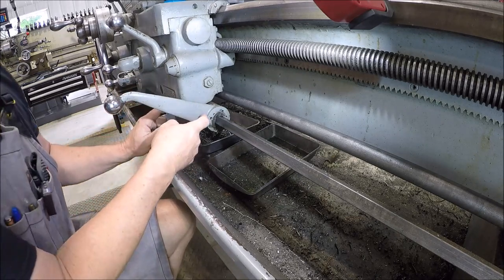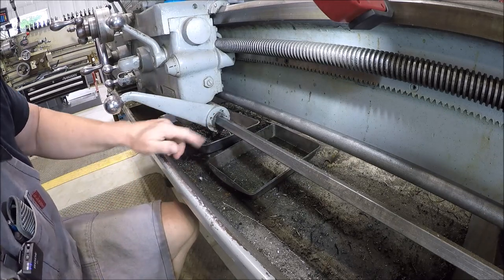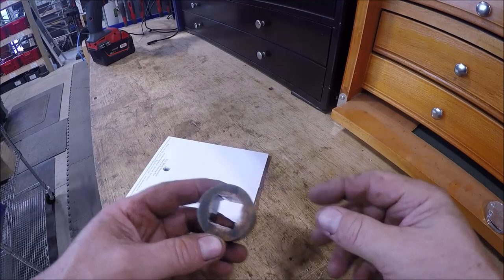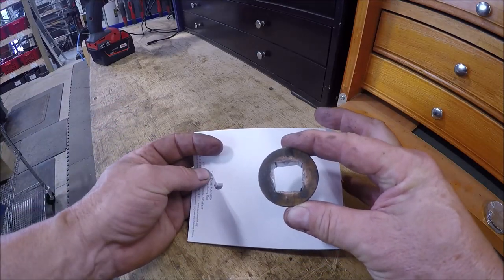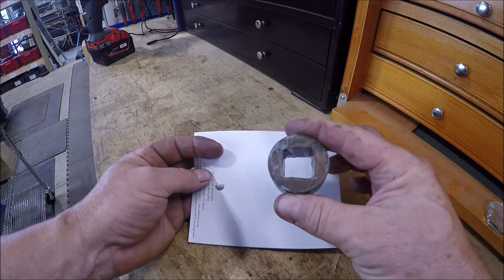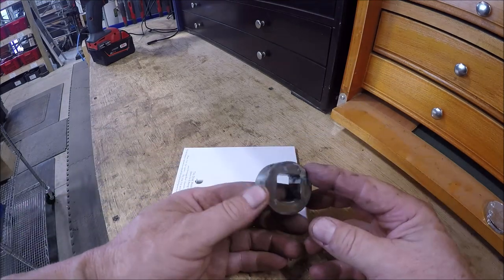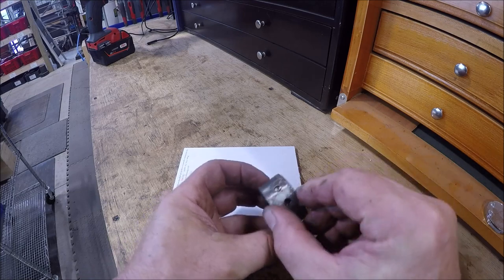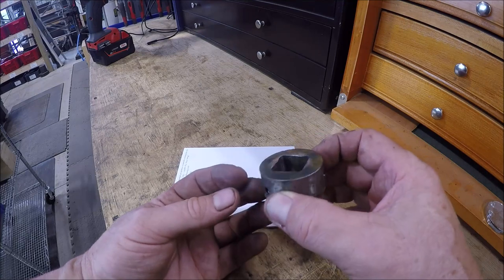I'm going to get this off and meet you over at the bench where we'll check this thing out and get some measurements. Here's the piece we need to make — you can see how wonky that square hole is. She's not square anymore. Pretty simple turning job. This is 780 thousandths thick and the diameter is 1 and 5 eighths, or 1.625 inches.